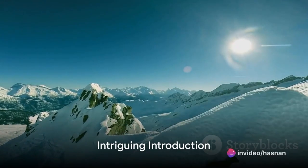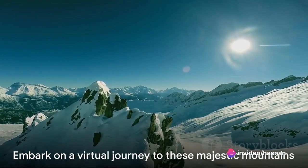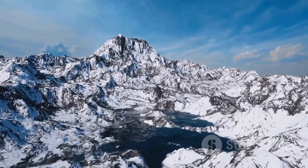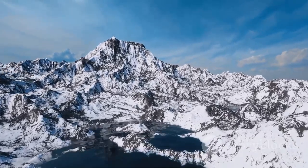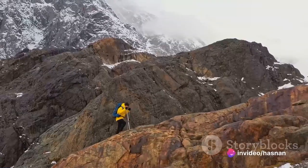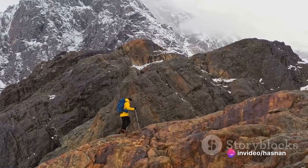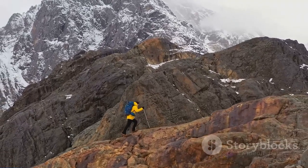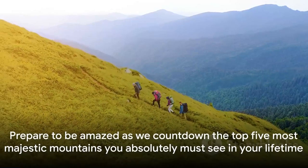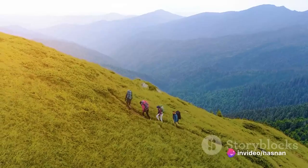Have you ever wondered what the top five most majestic mountains in the world are? Today, we're embarking on a virtual journey exploring these natural wonders, each distinguished by their towering heights, breathtaking beauty, and the unique experiences they offer. We've selected these mountains based on their grandeur, the thrill of their ascent, and the stories they've inspired over the centuries. Prepare to be amazed as we count down the top five most majestic mountains you absolutely must see in your lifetime.